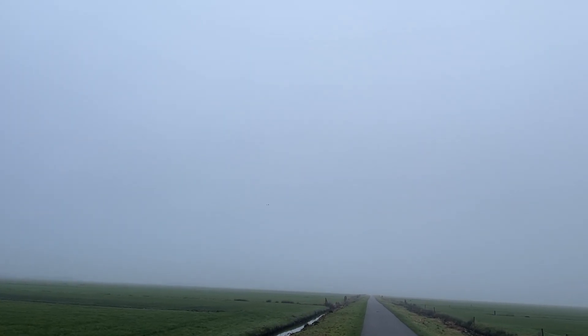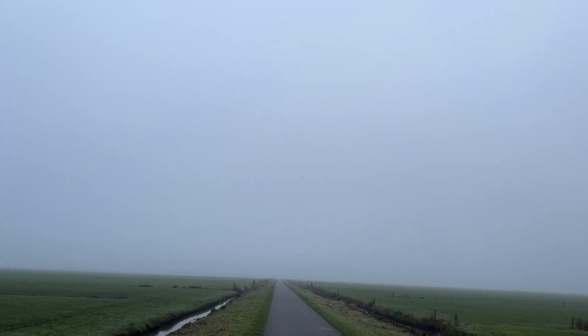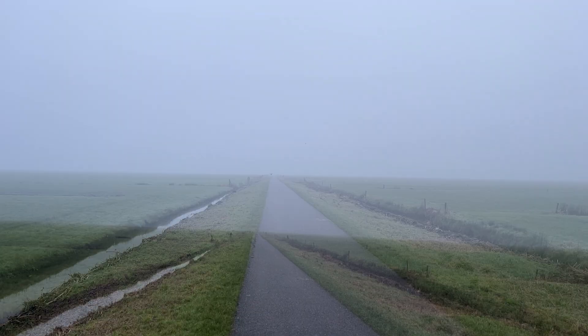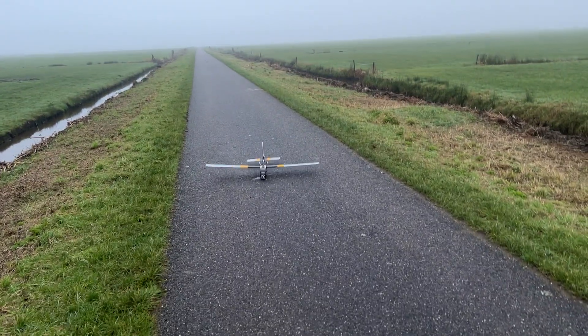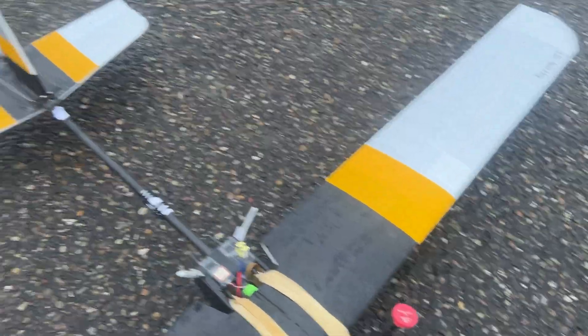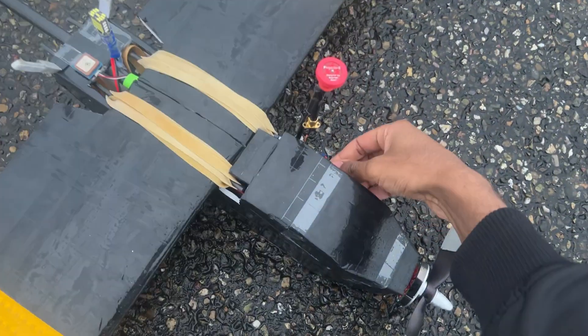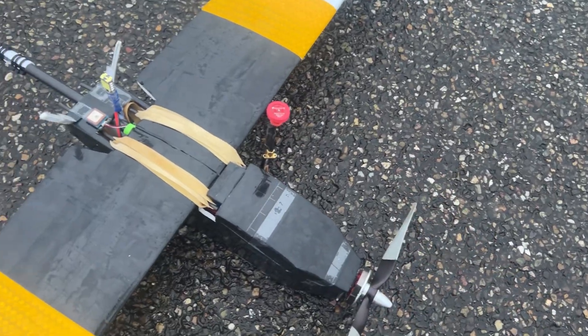I'm going to land my plane now and get the drone up to get some air-to-air shots while the plane is in RTH. There was a bumpy landing, but the plane is still in one piece. I'm going to replace the battery now, get the Mini 2 up, and I'll see you guys in the sky.